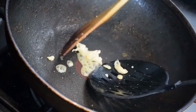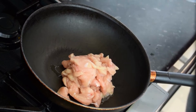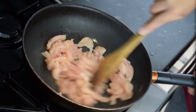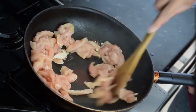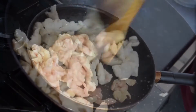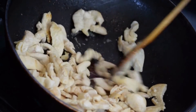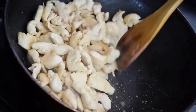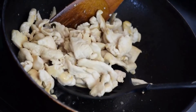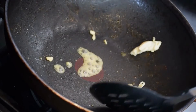Grind the roasted spices and the onion-coconut mix into a smooth paste by adding a little water. Now heat 2 tablespoons of oil in a deep bottom pan. Add the ground masala paste and cook for 5 minutes. Add chicken pieces and cook for 5 minutes with constant stirring. Now add water and bring it to a boil. Continue to cook until chicken is well cooked. Add tamarind water and continue to cook for another 5-7 minutes on low flame.